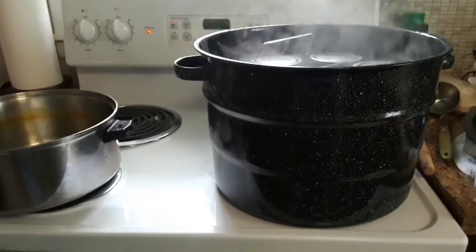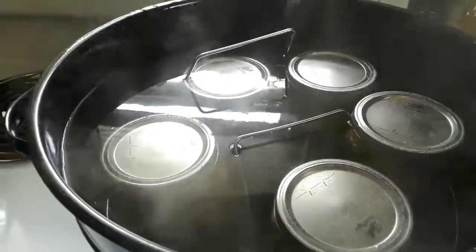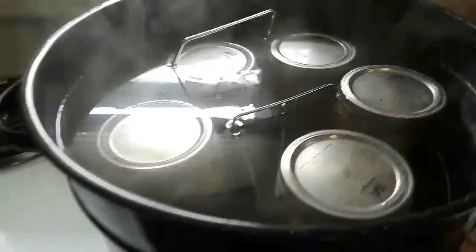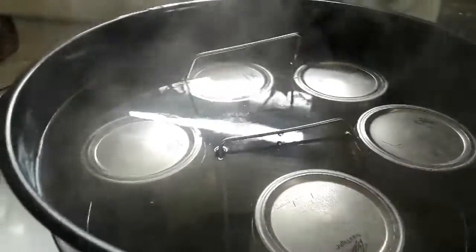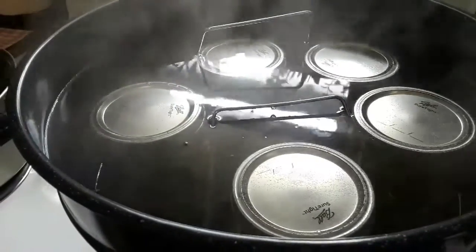My water bath canner will actually hold seven quarts, but like I said I had to just put the five that I had enough of the bread and butter brine for.